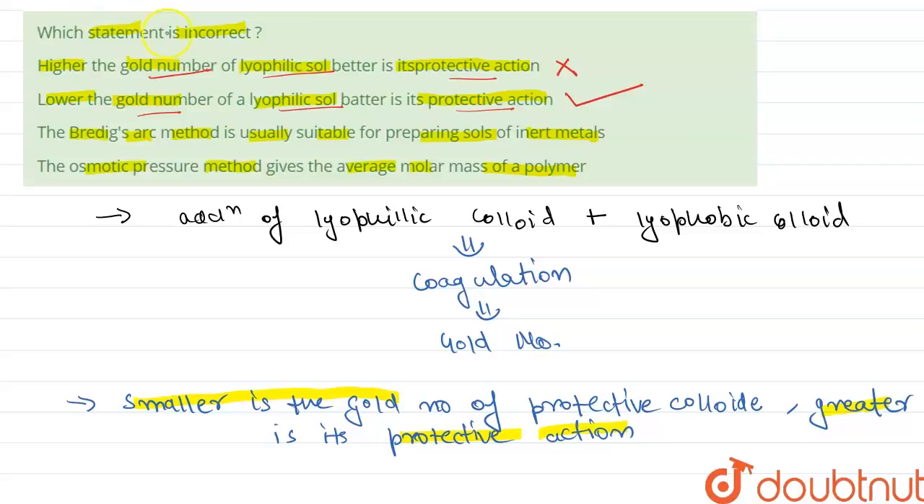Statement 3 states that the Bredig arc method is usually suitable for preparing sol of inert metals. This is also correct. The Bredig arc method is employed for obtaining colloidal solutions of metals like gold, silver, and platinum, which are inert metals. So Statement 3 is correct.